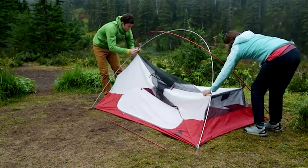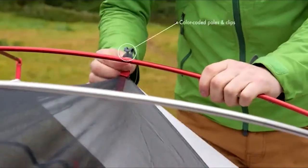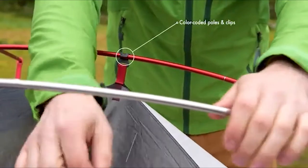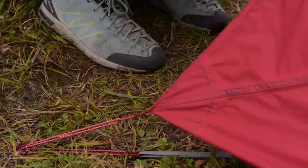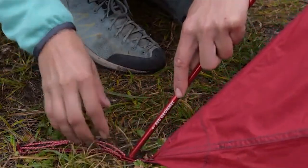At night, new internal glow-in-the-dark zipper pulls help you find your zippers quickly and easily in the dark. For 2018, we've also added features that make it easier to set up Elixir tents. Color-coded poles, clips, and webbing show you how everything fits together. And now each red pole is laser-etched, telling you exactly where it goes.